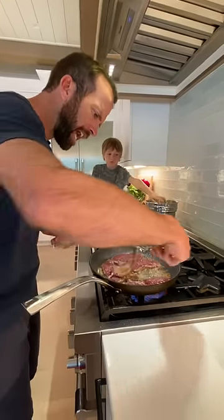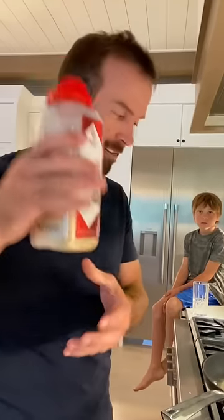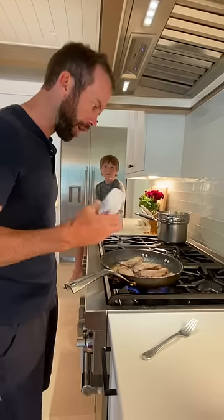Flip it, really hot. Look at that, nice little sear right there, crisp edge. Now that this side's seared, just pepper and garlic.